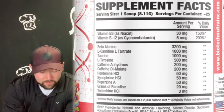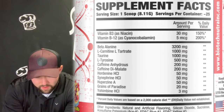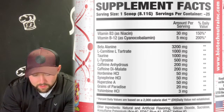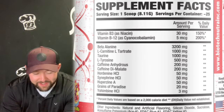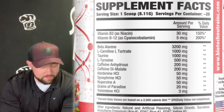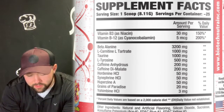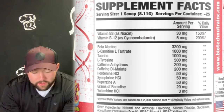So let's look at the supplement facts. We've got beta-alanine — that's for your itchies and your strength. There's 3,200 milligrams of beta-alanine. L-carnitine L-tartrate, 1,000 milligrams — that's going to give you some energy and help you lose some fat. Taurine, 1,000 milligrams.